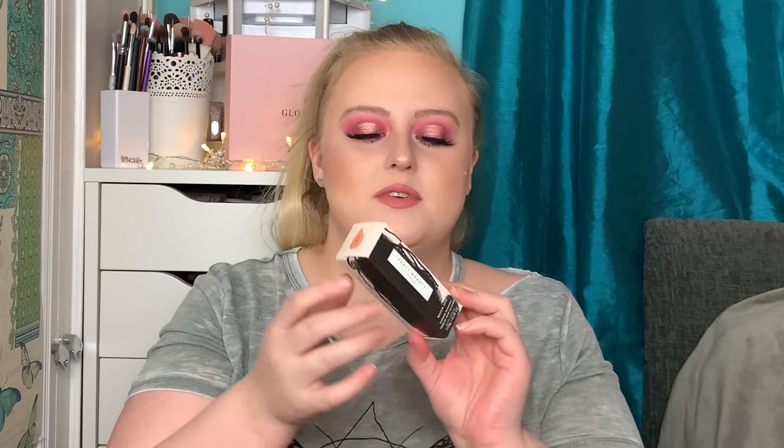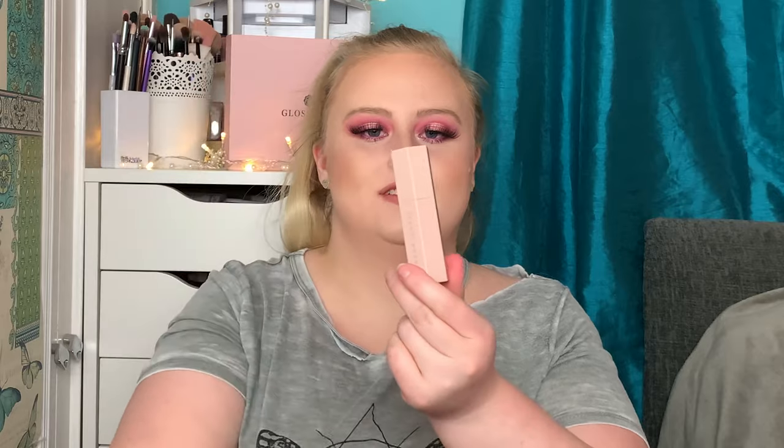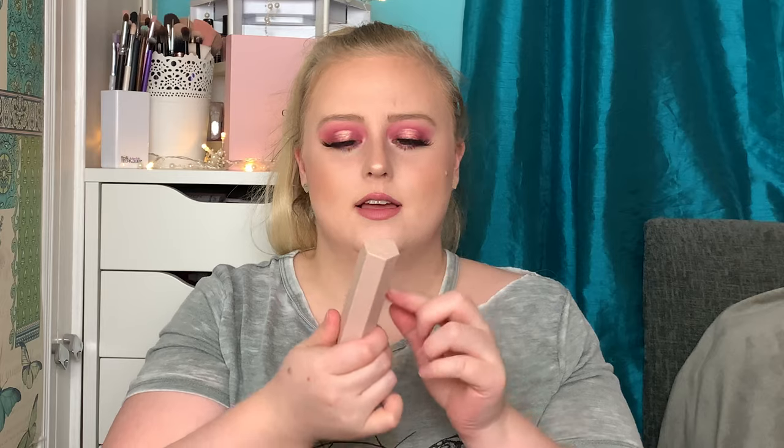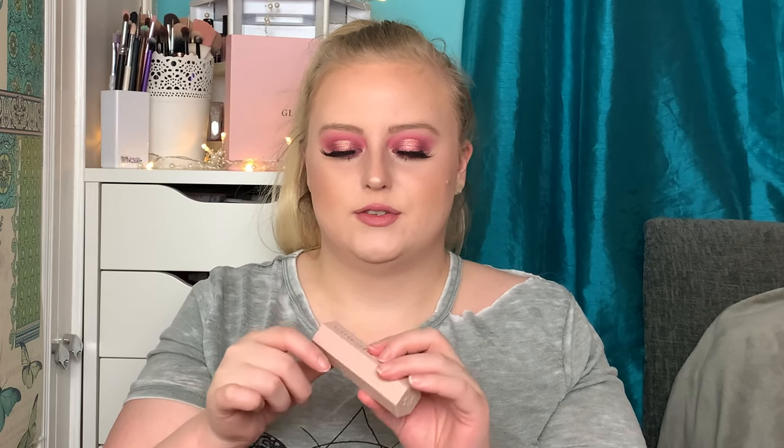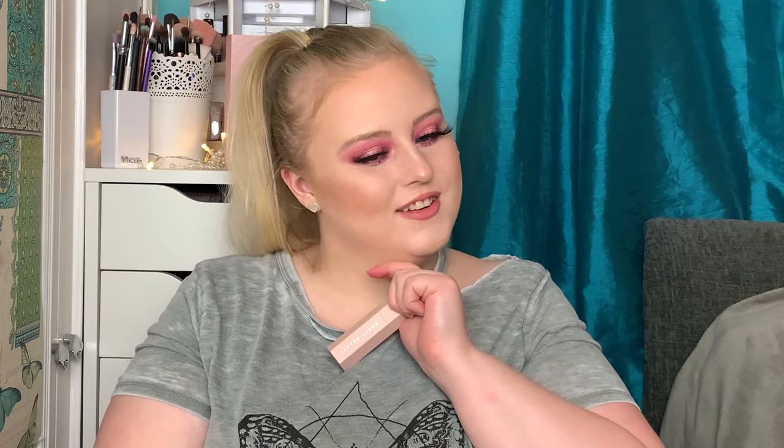Number fifteen — no way! This is a Fenty Beauty product! It's the Fenty Beauty Shimmer Match Stick, and the packaging is just stunning. I haven't got anything by Fenty before so this is so exciting. It's in the shade Tripping — it looks a little bit peachy-orangey. I'm really happy to get a Fenty Beauty product because I haven't had one yet.